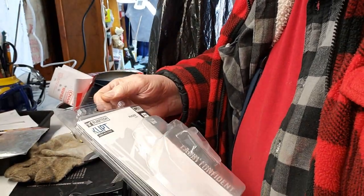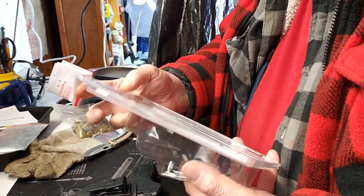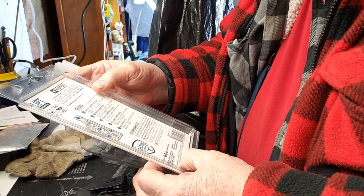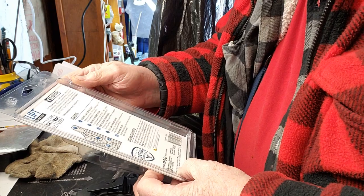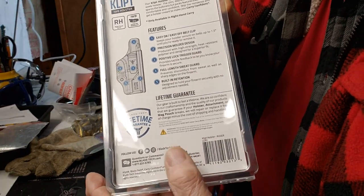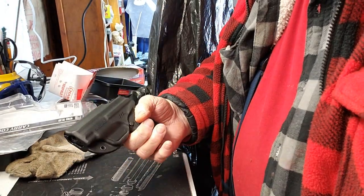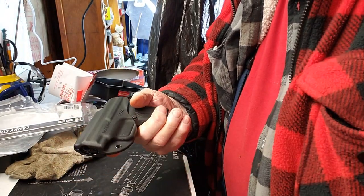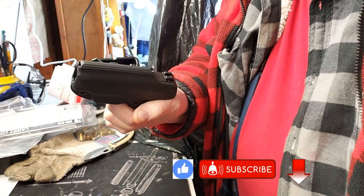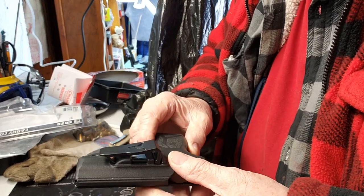Blade Tech KLIP — rear LCP2 — lifetime guarantee. Made in the USA, that's one of the important parts. It was very cheap, and like I said they do make a good product. So we're going to give this a try and we'll give you an update down the road.